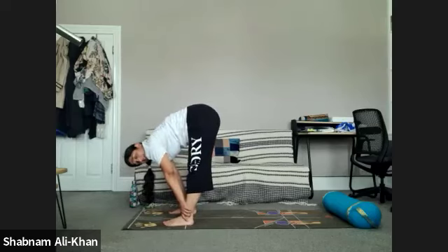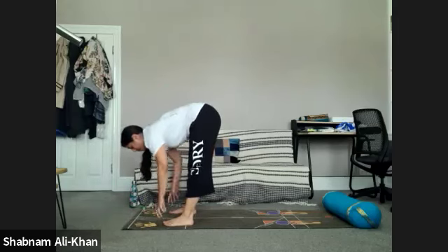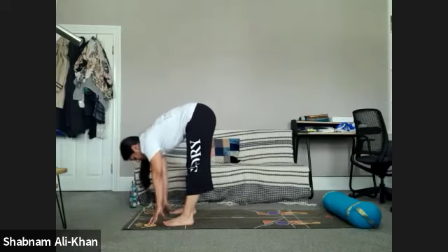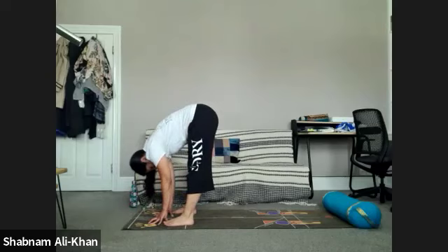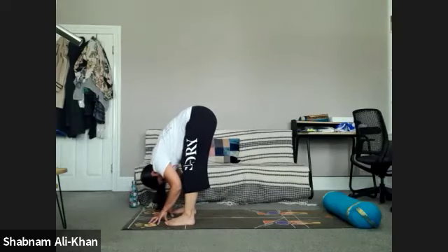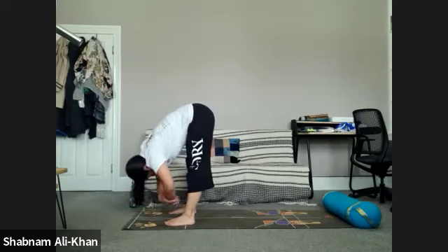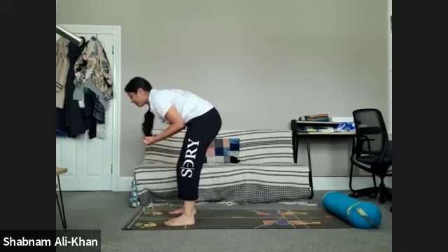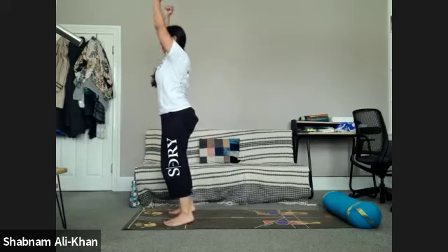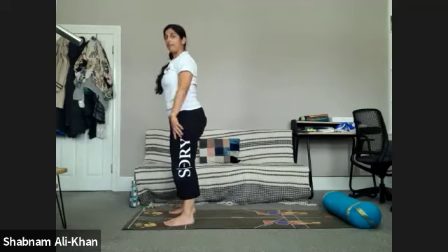When you're ready, take hold of whatever's available — the mat, the feet, the shins, the thighs, whatever works for you. Just enjoy that breath and space. Inhale, lift the chest right up. Exhale to lower. Inhale, and exhale. You might find more space with each breath, or you might not, and that's completely fine. When you're ready, slowly start coming all the way up — remember to bend the knees if you need. Take care of the back. Option to shoot the fingers up, come onto the tiptoes, nice big stretch, and release. Then just shake it all out.